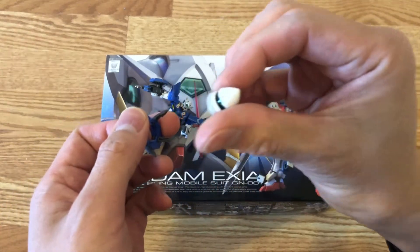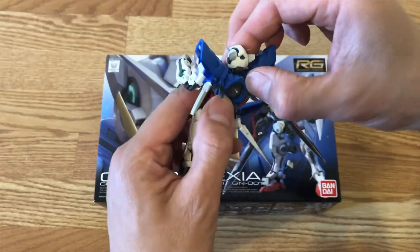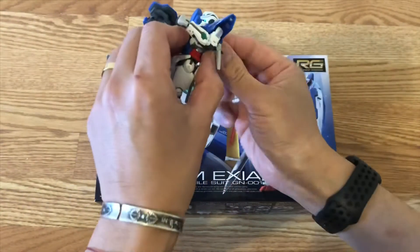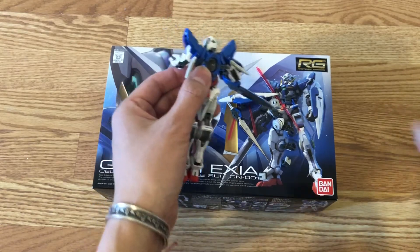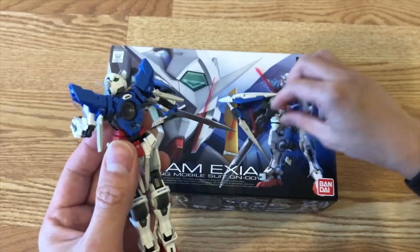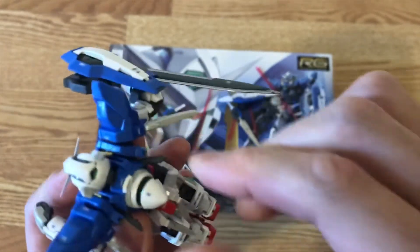This is the nice GN drive here — very nice detail. Let's put this back on right now and put the tab back in. Sorry, these parts are so tiny and quite hard to get back on camera. This is the back of the Exia — here's the GN drive. Very nice detail on the inside. Push it back in and lock it down.